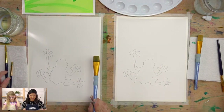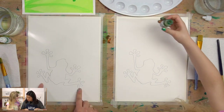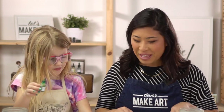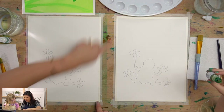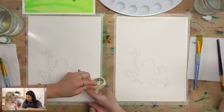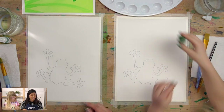We're also using an outline that's already printed. If you don't have it, ask a grown-up to go to our website and type in 'frog shadow' — that's what this project is — and you can download the outline and paint with us. Luna and I already taped our paper so it doesn't move, and we're good to go.